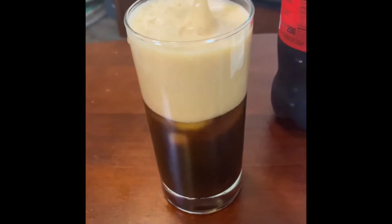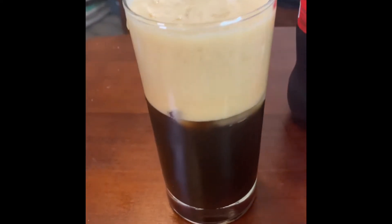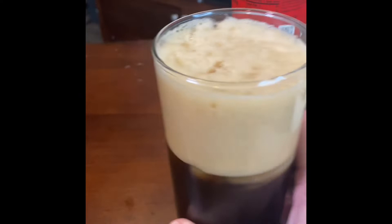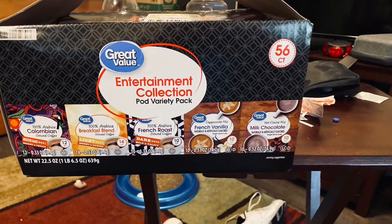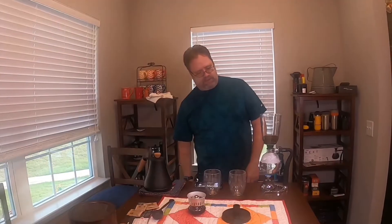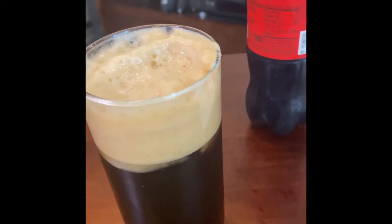I'm going to let the foam go down a little bit. I'll try it now — I'll get a lot of foam — but actually I'm going to stop and wait for the foam to drop. After waiting, I add a little more Coca-Cola. It's kind of amazing how thick that foam is, same as in the can.